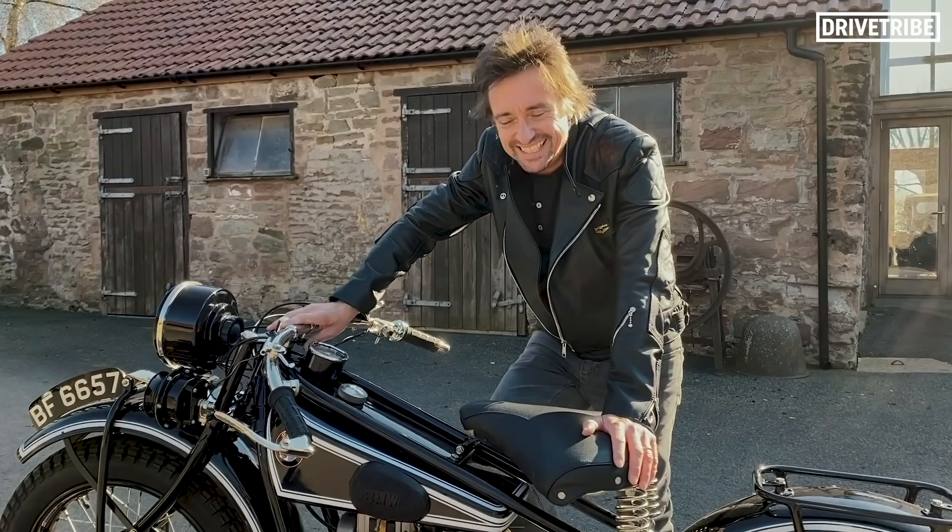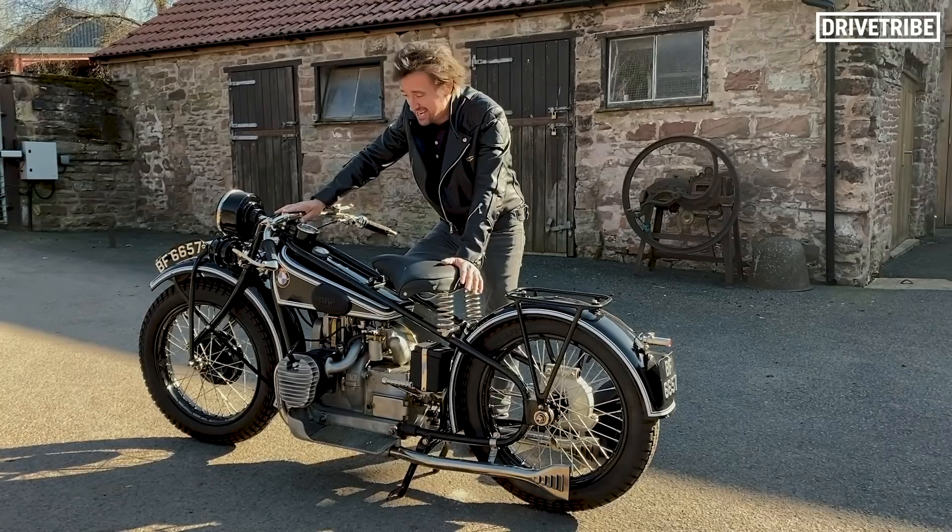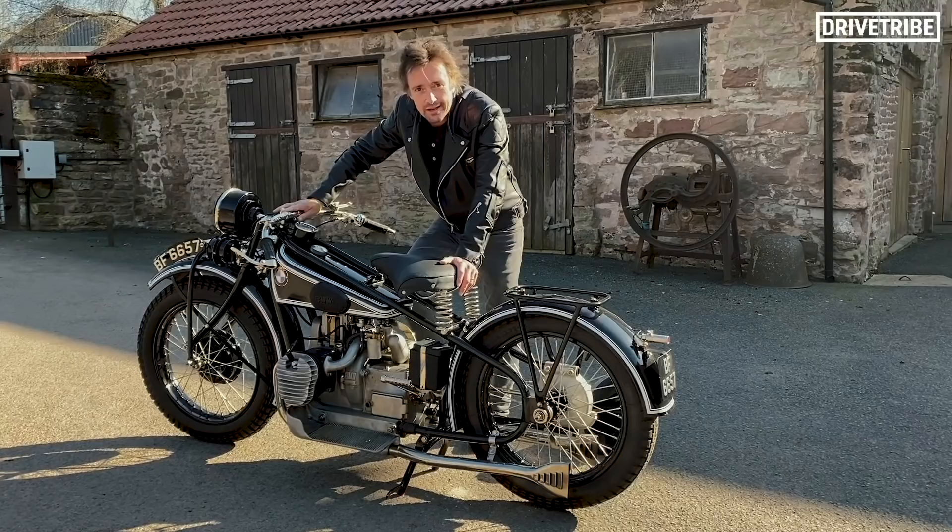I need a bike and it's got to be this one. 1929 BMW R52, and it is the very genesis of the huge great continent crushers.